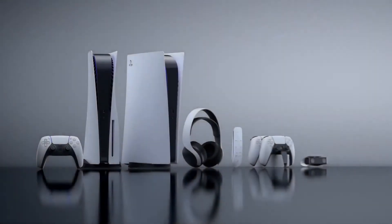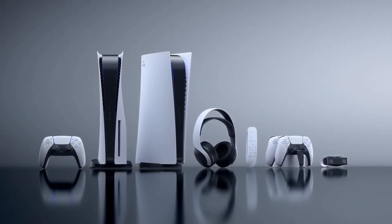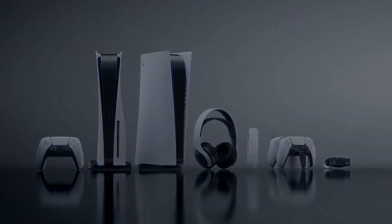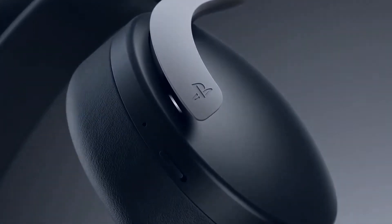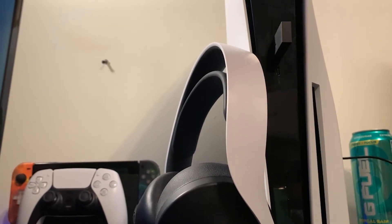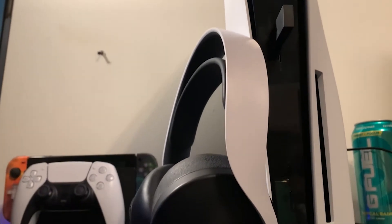I look at this headset and I see it as a PlayStation 5's beginner headset — something you'd give a teenager or even an adult that wanted to sink their foot into hearing games at a competitive or even immersive level. While the headset doesn't deliver on providing a rumbling bass feeling, it definitely delivers on providing clean surround sound audio to those who really want to hear it, and I think that right there is alone worth the price of $100.